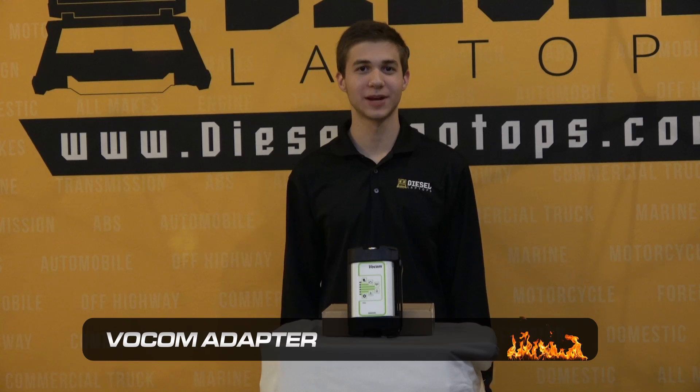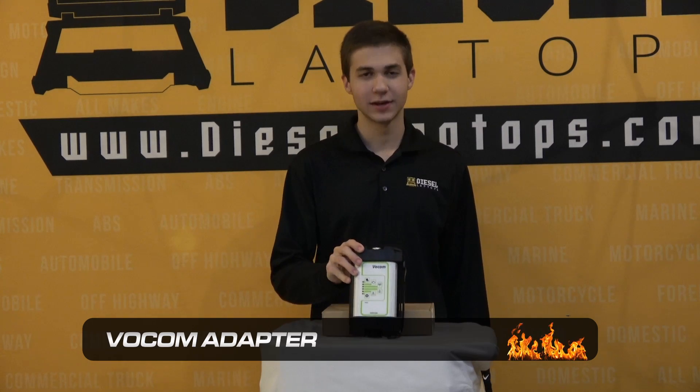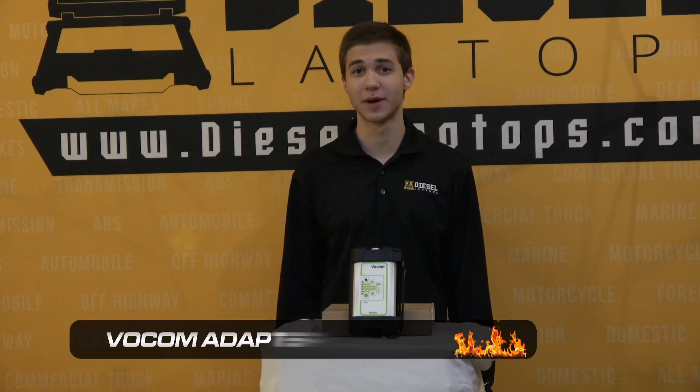Hello everyone, this is Riley with Diesel Laptops. Today I'll be doing a quick overview of the Vocom adapter. This adapter is going to serve as the passthrough device when hooking into Volvo and Mack engines.